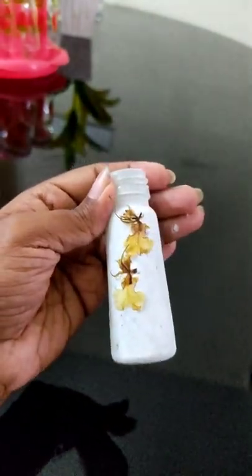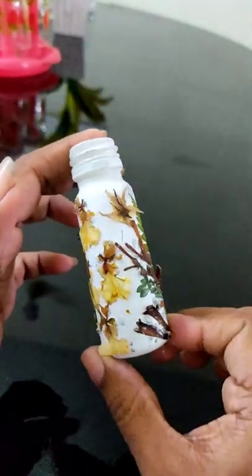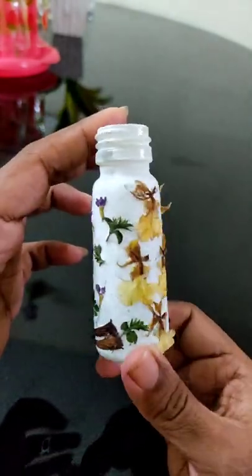I am going to put all the flowers in the bottle. This is dry leaves. I am going to put a little bit of water in the bottle. Please like this video. Bye!